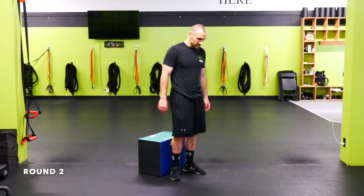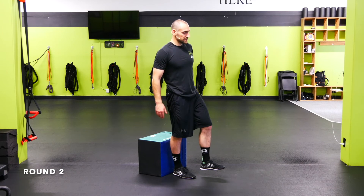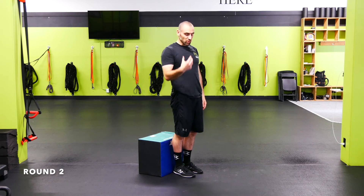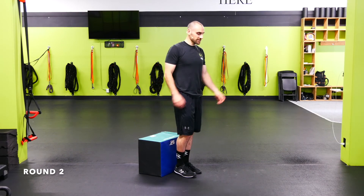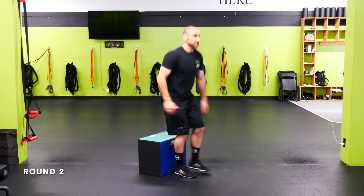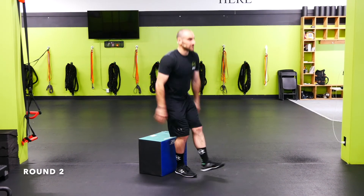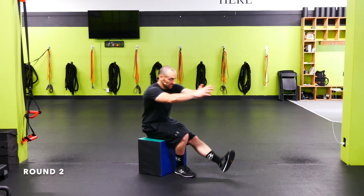Single leg squat to a box, right leg — go all the way down, control it down, stand back up. If you need help, grab a broomstick, control it down, get the most out of it, then use the broomstick to come back up. The lower the box, the more challenging it is. Always make sure you're ripping the knee out, pulling that knee out as you squat. You can put that heel down in the front on the way up to help assist.